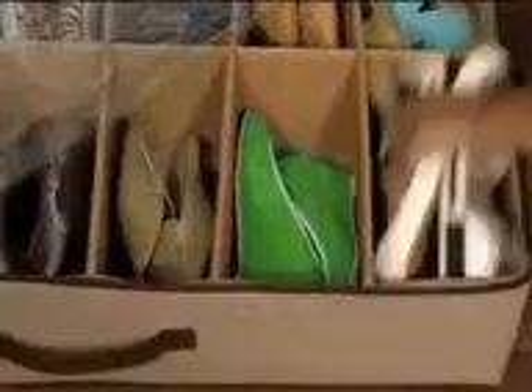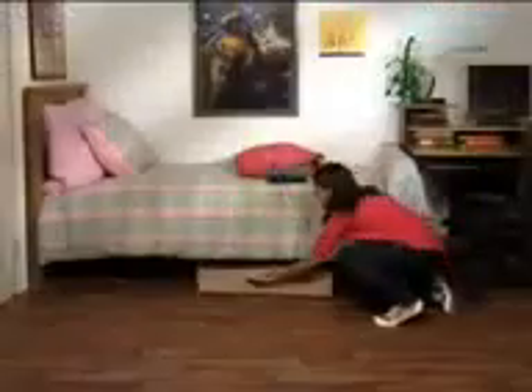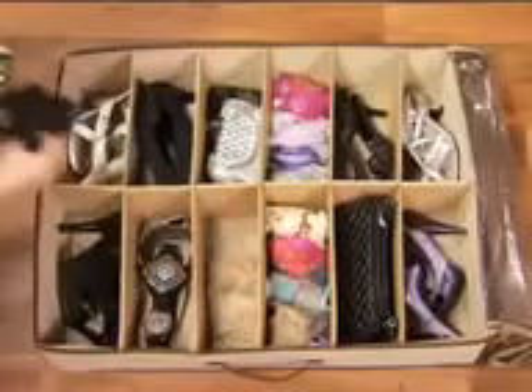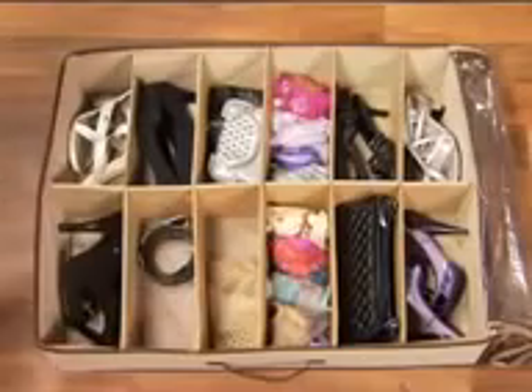Shoes Under provides the perfect solution for storing your shoes in any dorm room. Are your scarves and belts a jumbled mess? The custom divider design of Shoes Under is great for coordinating your shoes, belts, and accessories.